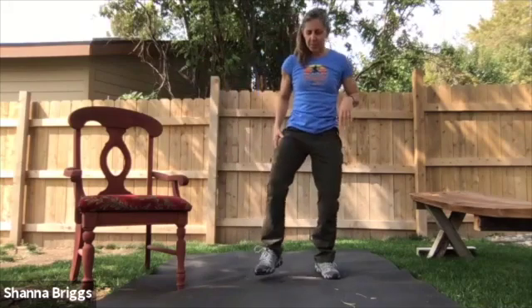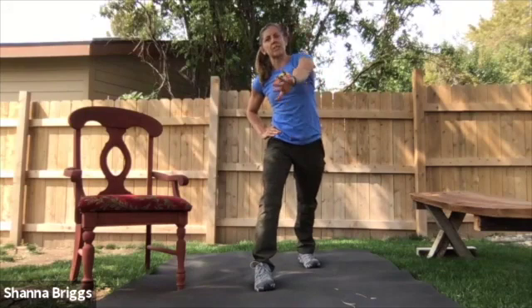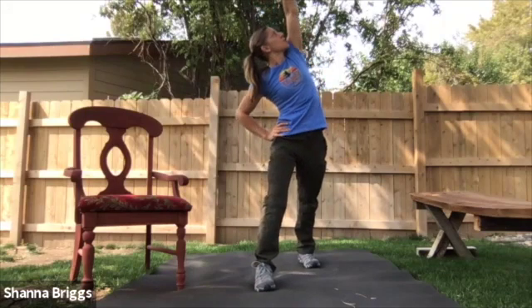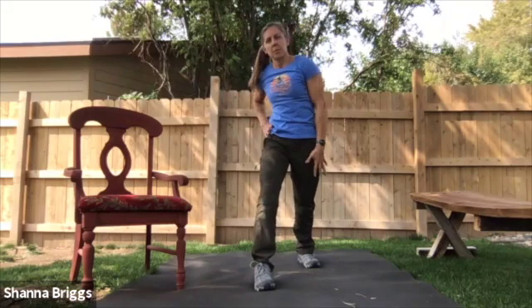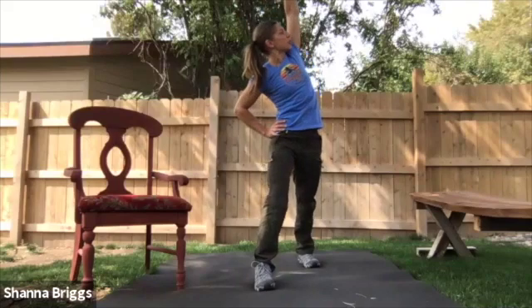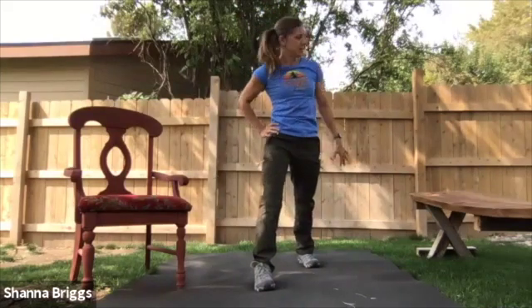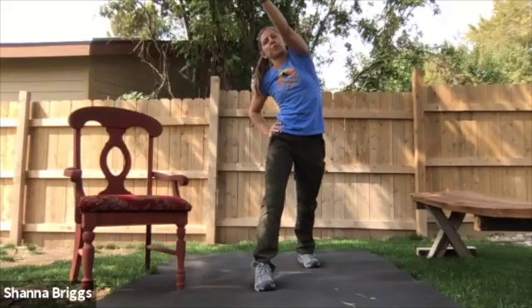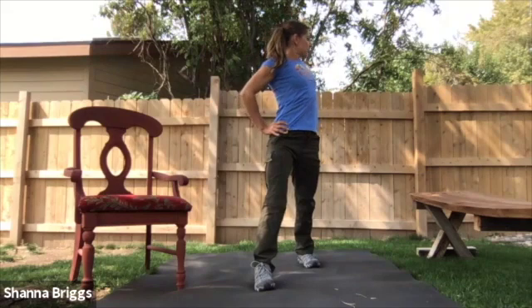We're going to switch sides. Step your left foot forward, your right back. Same idea here. Nice big sweeping circles opening through the shoulder and all through the side of the body. Palm towards you at the bottom half of the circle, and then as you come up overhead, start to turn it away. Connect with your breath as you move. Breathe in as you reach up. And exhale as you circle down.